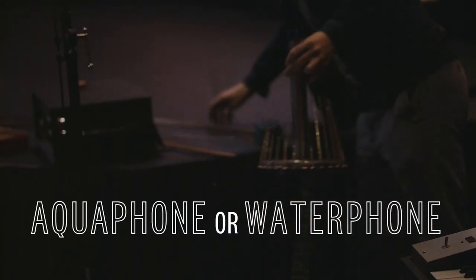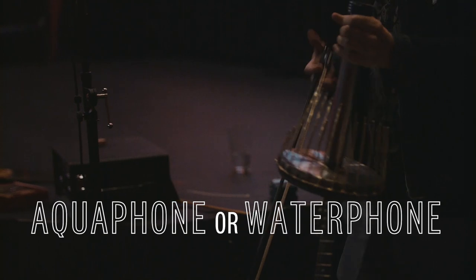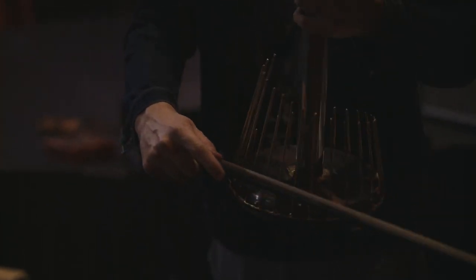An aqua phone, or a water phone. You fill it with water and then you scare your friends or scare dogs.